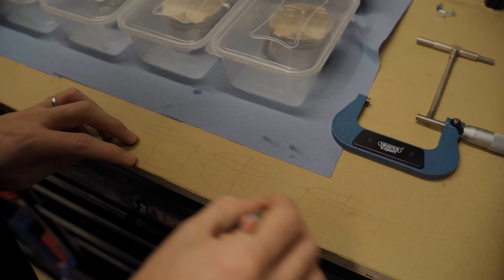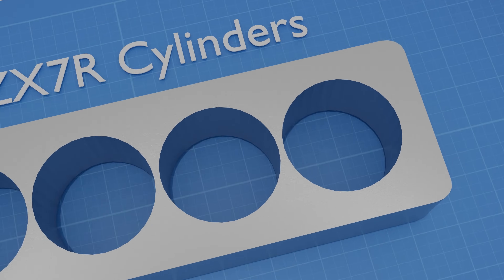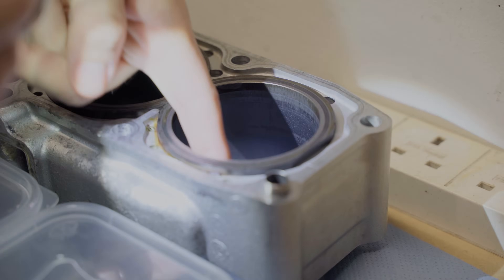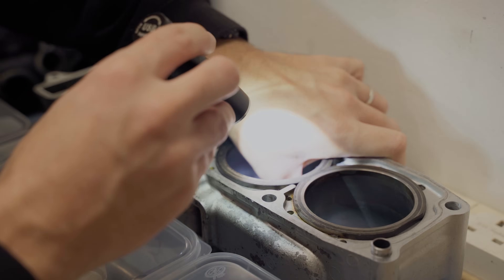I sketched out a quick diagram of the four cylinders where I can record the measurements as I go. I'm going to be taking four measurements from each cylinder - front to back and side to side at two different depths within the cylinder - so I can check for both tapering and ovality. I had a quick visual inspection of all the cylinders, running my nail around the wall to feel for any scoring, but they all felt good.